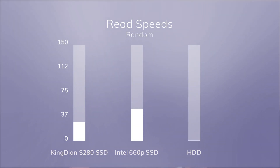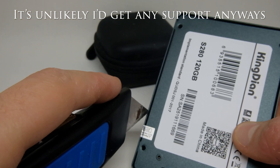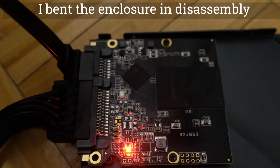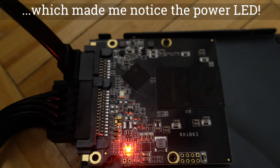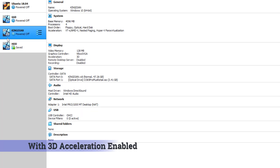By the way, I'm comparing this with the 660p SSD to show the differences between SSDs. Notice the difference between the 660p and this SSD in random reads and writes. Regardless of this, both SSDs are faster than a regular hard drive. What we're going to do now is create three virtual machines running Windows 10, one on each drive. The speeds we'll get here will be lower than if we installed Windows directly on the drives. However, using a virtual machine ensures that all variables are kept constant. Each virtual machine is allocated four cores and four gigabytes of RAM.